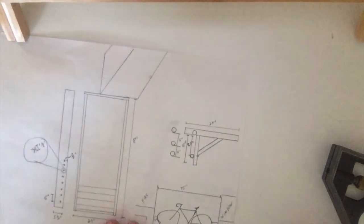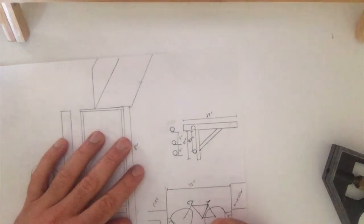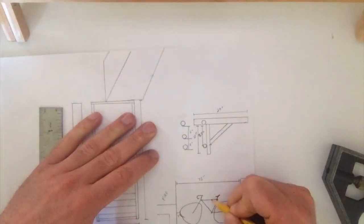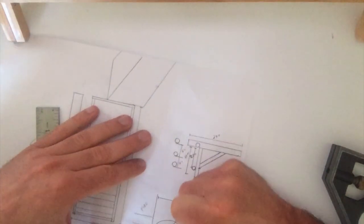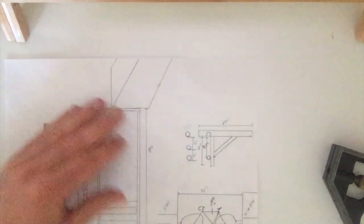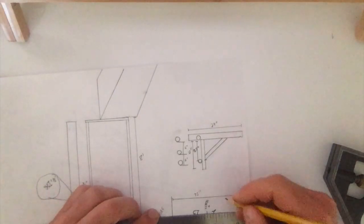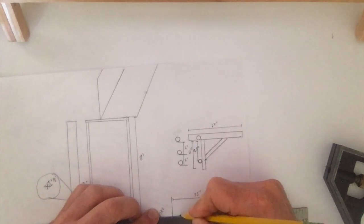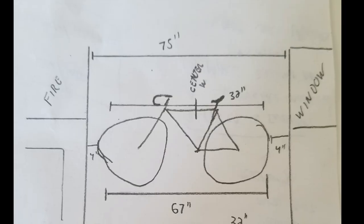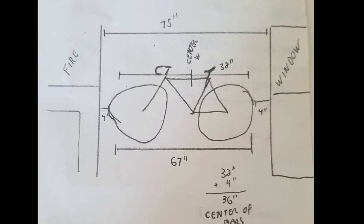I'm just going to note that the bike is 67 inches wide. Next what we're going to do is draw a line on the bike noting where the center of weight is — this is not the center of the bike, it's the center of weight. For me, if I draw from the center of weight and measure from that point to the back of the bike, it is actually 32 inches. So 32 plus the 4 inches off the back to the window is 36, and that will be the center of my unit.